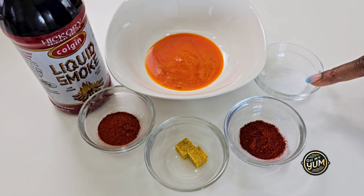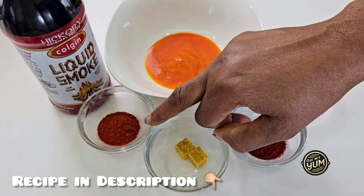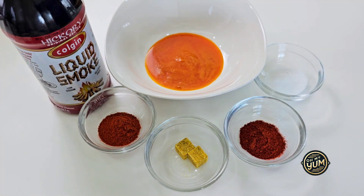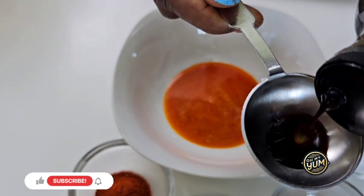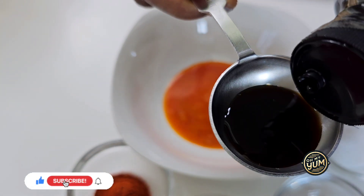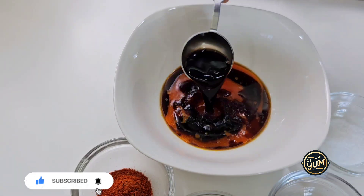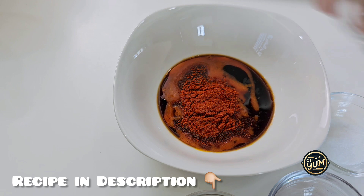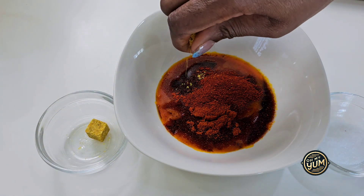You need some palm oil, some salt, some paprika, some seasoning powder or seasoning cube, some chili if you want some spiciness, and you need the liquid smoke — that is a game changer. If you do not want to use the palm oil, in case you feel it's a bit messy or unnecessary, just make use of vegetable oil.